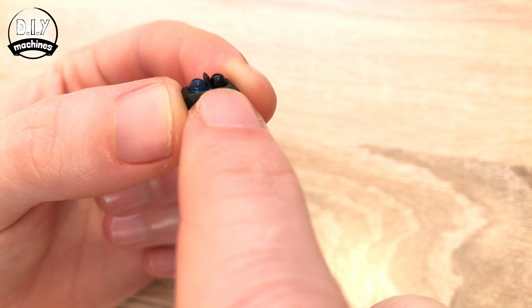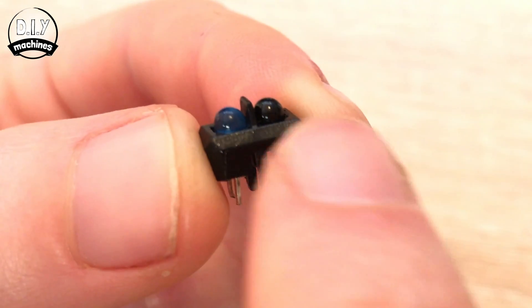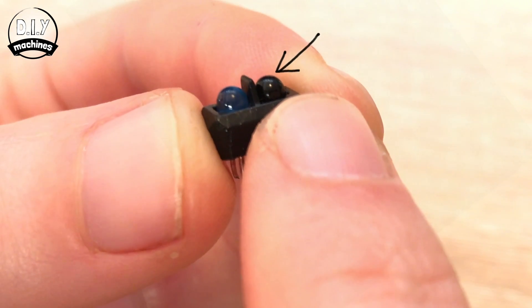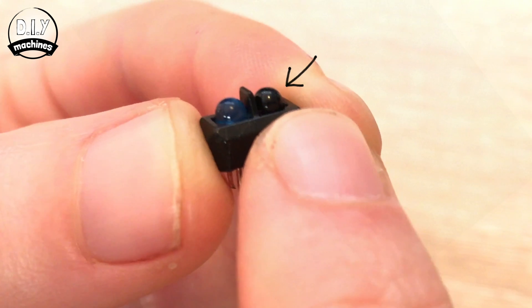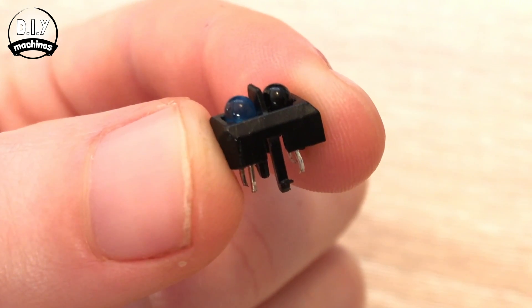There are a couple of features to note. One is this piece of plastic here that acts as a shield between the transmitter and receiver. The second is that this phototransistor is covered in a finish that only allows infrared light to pass through. This can prevent other light sources from interfering with our readings.